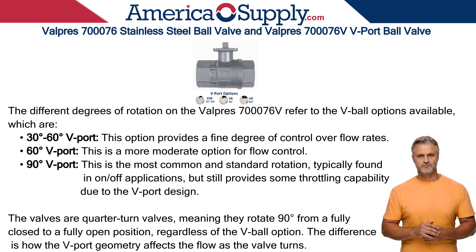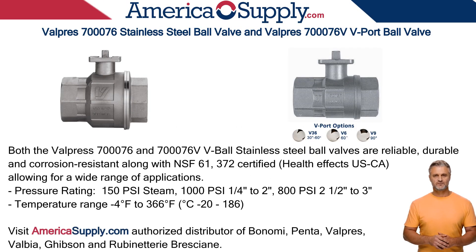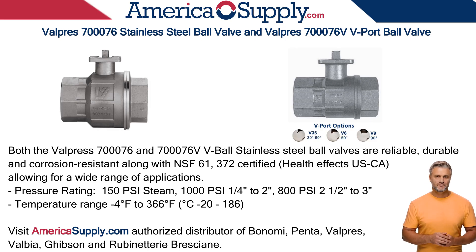The difference is how the V-Port geometry affects the flow as the valve turns. Both the Valpres 700-076 and V-Port stainless steel ball valves are high-quality, reliable, durable, and corrosion-resistant. Both valves offer a wide range of applications thanks to the stainless steel body and ball, able to withstand temperatures from minus 4 to 366 degrees Fahrenheit, with a high-pressure tolerance up to 1,000 PSI, and rated NSF 61 and 372 for drinking water.